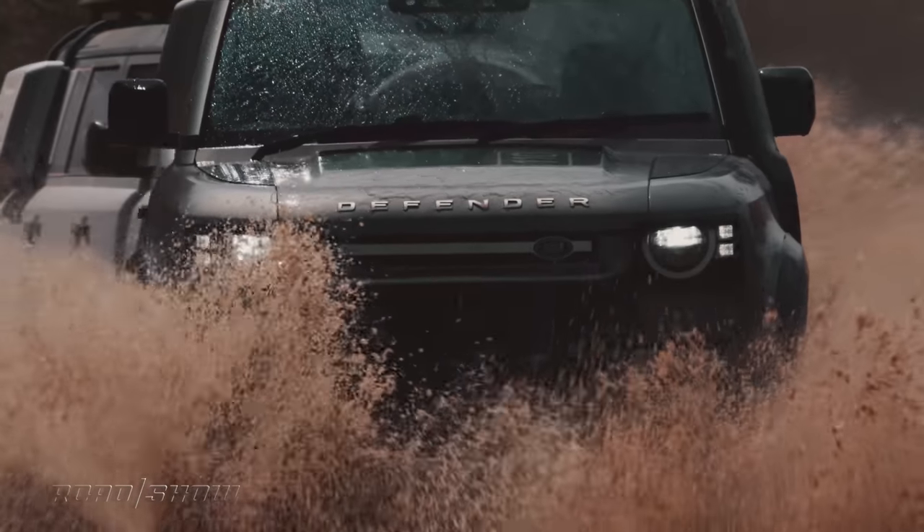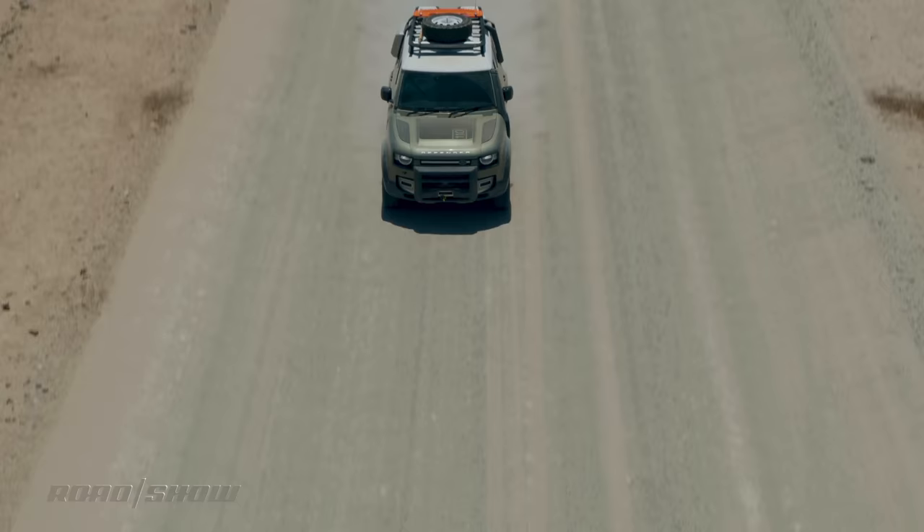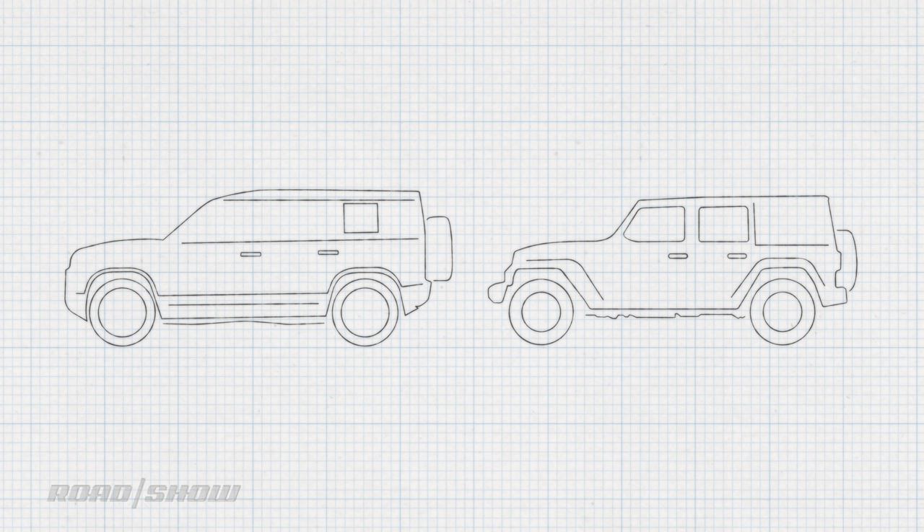Hey everyone, it's Emi Hall, and the rumors are true — the new Land Rover Defender is here! And before you ask, it's pretty darn good. But how does it compare with my beloved Jeep Wrangler Rubicon? Well, I've driven both off-road pretty extensively, so let's take a look at basic construction, off-road geometry, powertrains, and utility and see how they measure up.